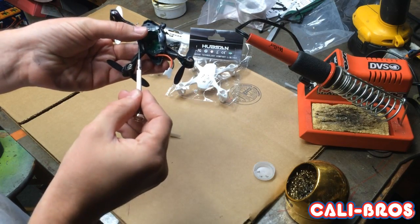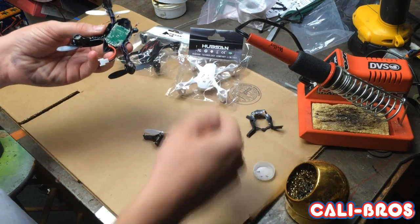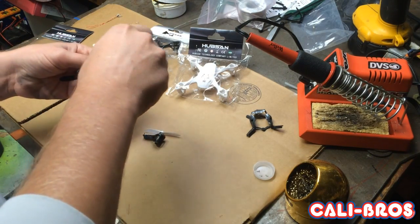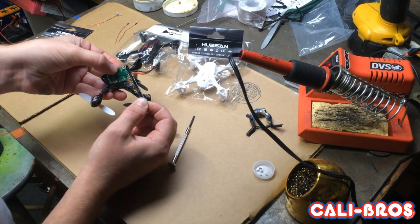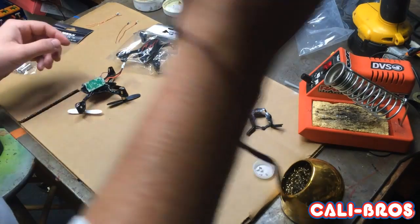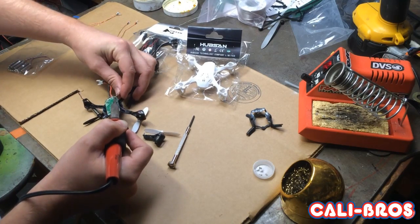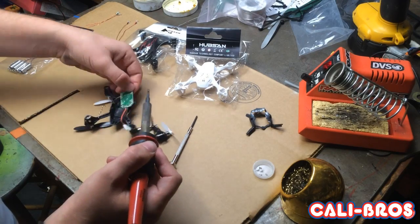Let's start by taking off the first three screws — all we need from this is the board. There are two more screws on the board; let's take those out and add a little flux to the motors just to get them off easier. All right, those are coming off pretty easy.